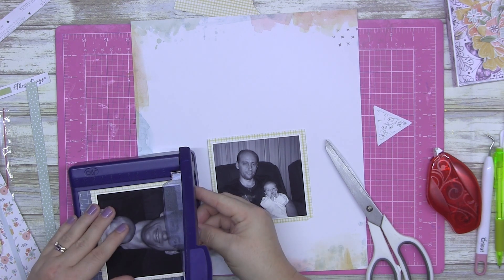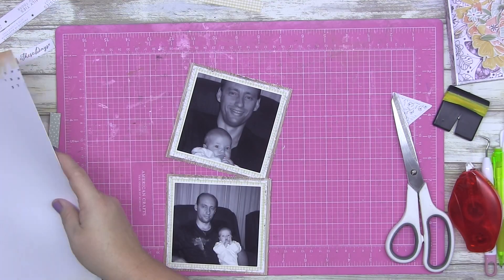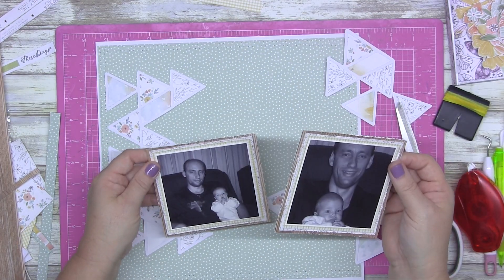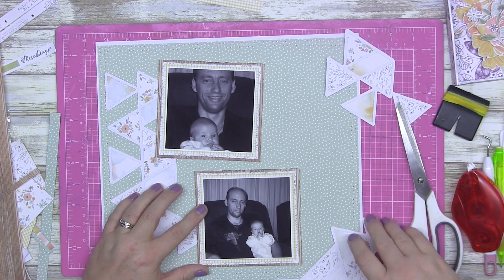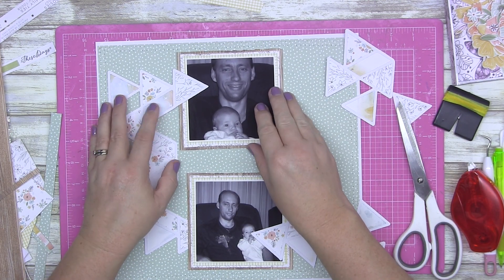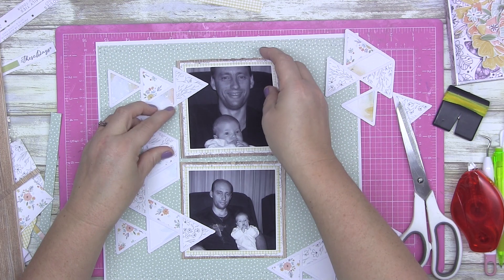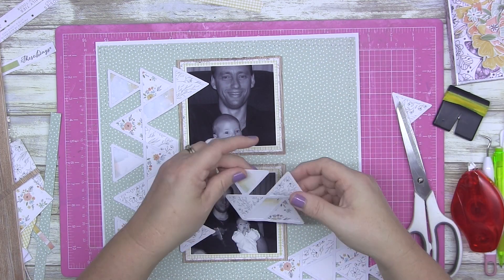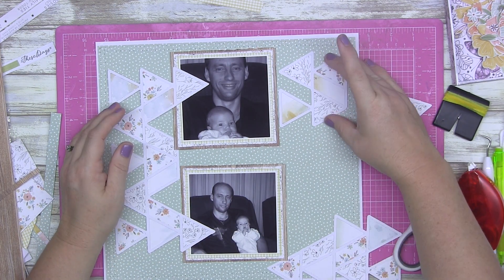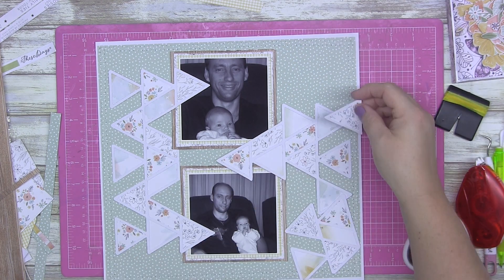What else can I tell you about this collection without talking for the sake of talking? The reason I keep putting that piece of white paper there is so you can see the colors I'm working with a little bit better. I did distress the edges of the wood grain behind the photos, just to give a little bit more texture. With the cut file now backed, I used the watercolor page and I used the little tiny florals and the black and white florals on the cut file.